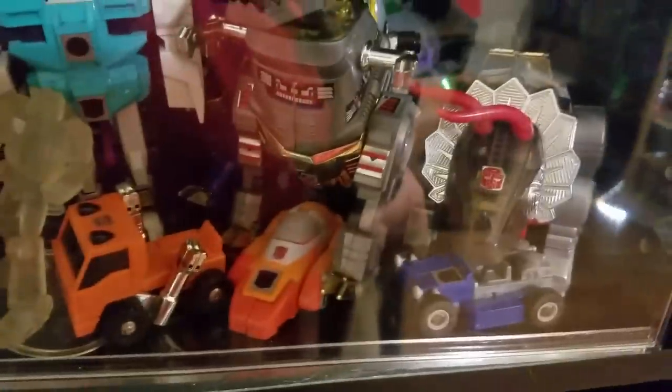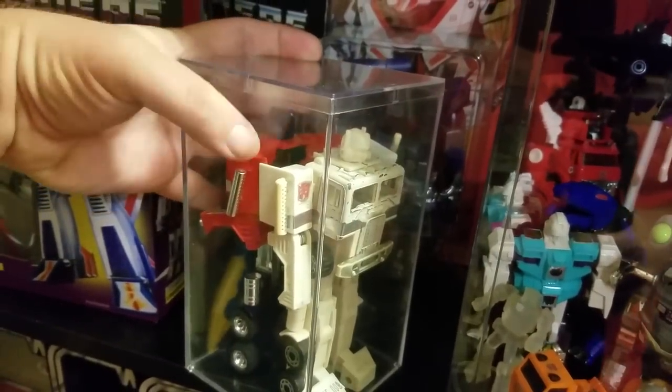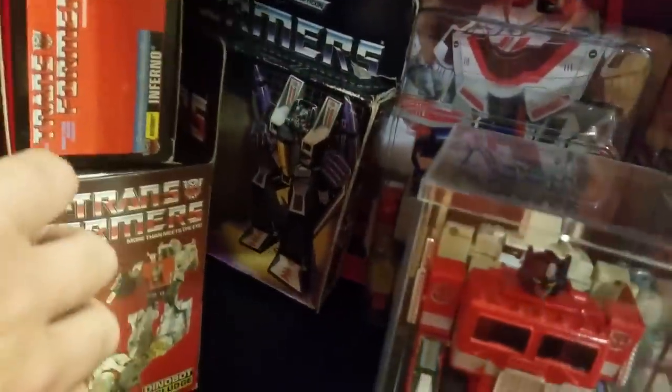Over here is my G1 shelf — you can see all the figures: Sharkcon, Insecticons, a couple Dinobots, some clones, Inferno, blue Grimlock, a couple little mini-bots, a clear Grimlock, a Seastray up here, G1 Prime, and a G1 Ultra Magnus that I'm going to do a restoration on — that's the KB Toys version, you can tell because it's got the white head. Behind there I've got Soundwave, a new G1 Starscream, Inferno, Sludge, a Skywarp, and a G1 complete Jetfire. The Jetfire was something I never thought I would own — I got a hell of a deal on it.